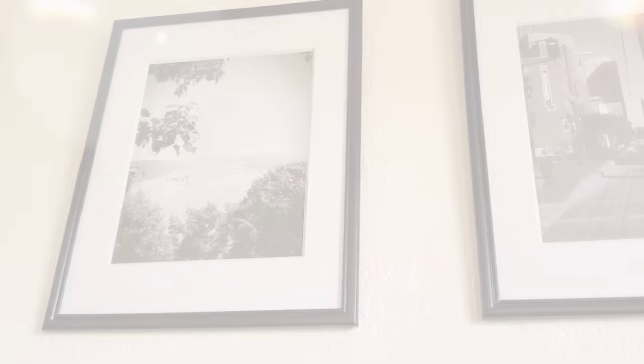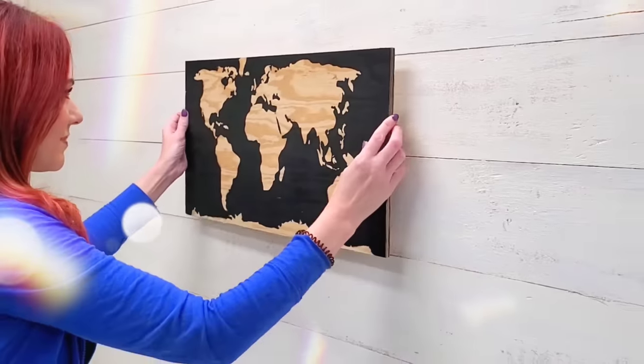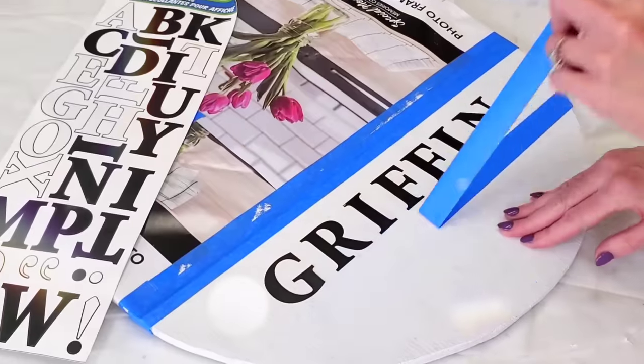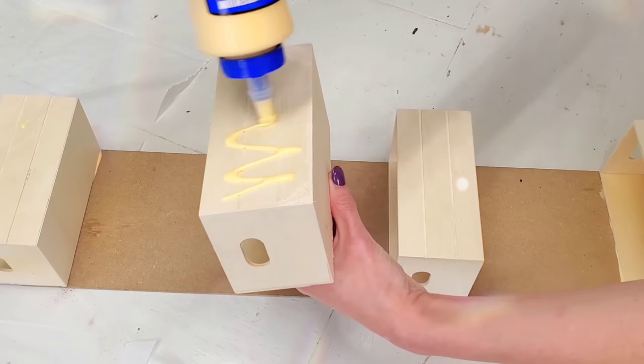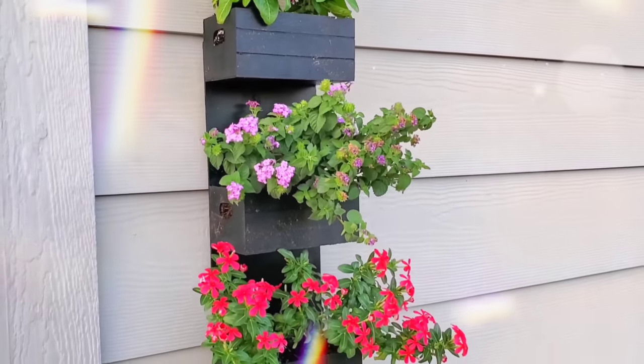Hey, it's Megan. Welcome back to another Dollar DIY video. This time we are making five different wall decor pieces that can be customized to fit your own personal style. These can be used year-round and you don't need any special tools.